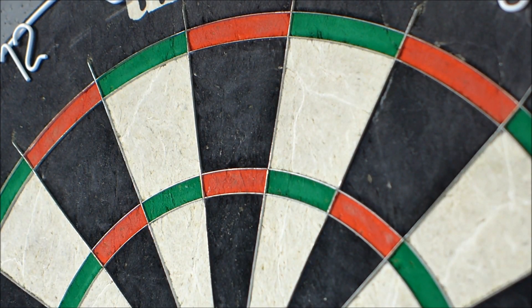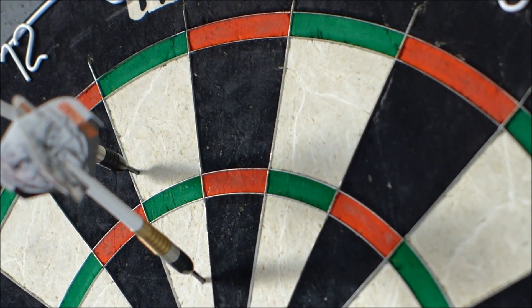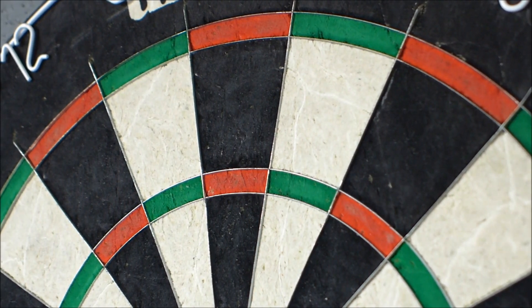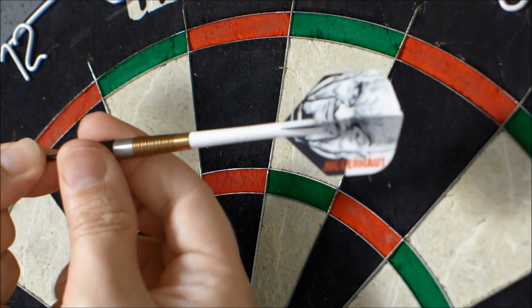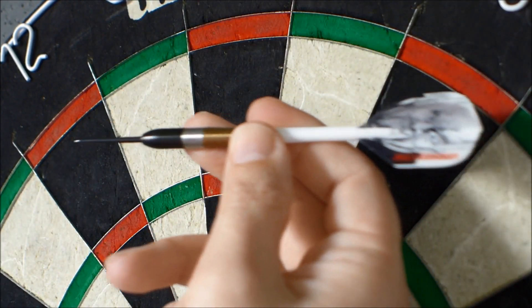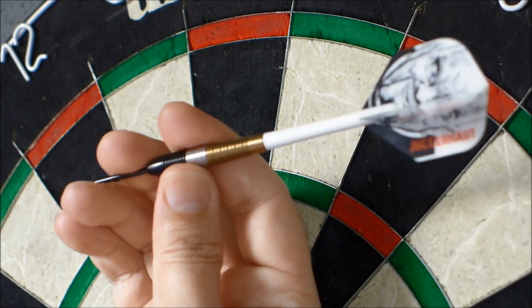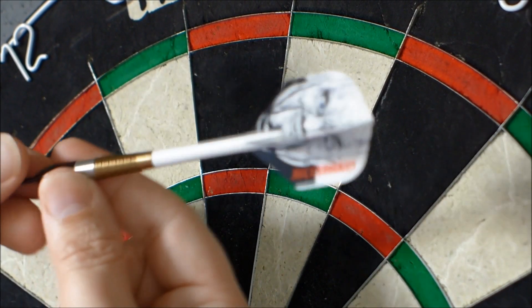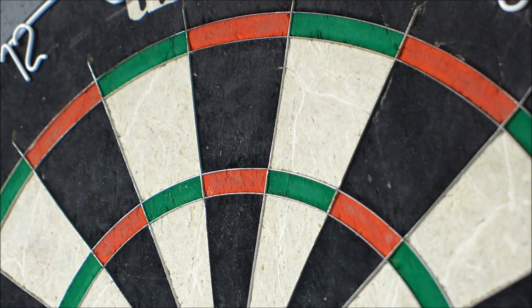Obviously it depends on how you personally feel about grip — some people really need an aggressive grip. But they're flying quite nicely through the air, and even though it's wider at the front end, I was expecting it to dip a bit more because of the 25 gram weight, but it's holding its course. Holding it here on the balance of this dart it's just keeping its course very nicely.